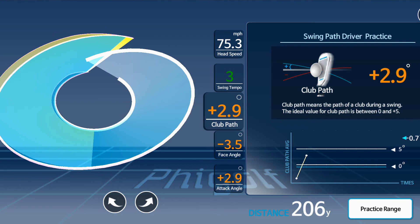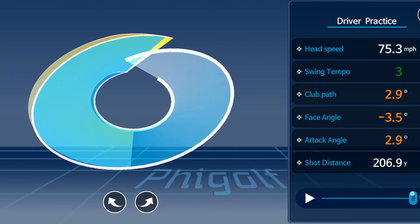The face angle this time is minus 3.5. When it's negative that means it's closed to its original position, so my club face is closed and the ball is probably going to spin a little to the left — which is very normal for me. My angle of attack is more on the upswing this time, which is good and goes together with having a more in-to-out swing path. So I was able to swing up on the ball a little bit more.